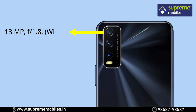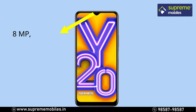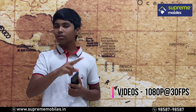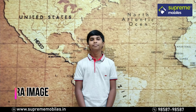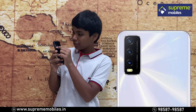This phone has a wide sensor. On the rear, there is a 2MP depth sensor and a 2MP macro sensor. On the front, there is an 8-megapixel selfie camera. You can shoot 1080p videos at 30 frames per second.